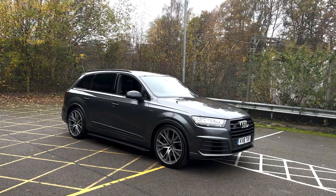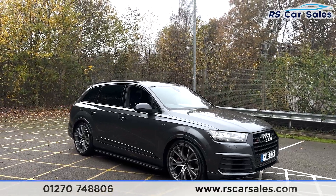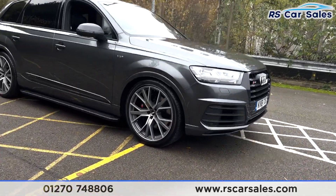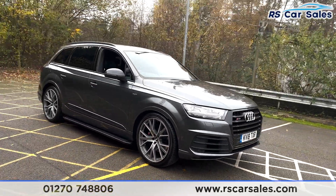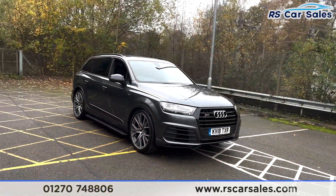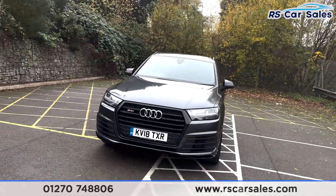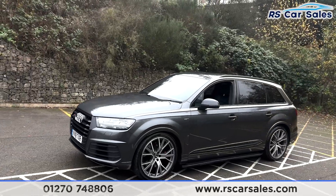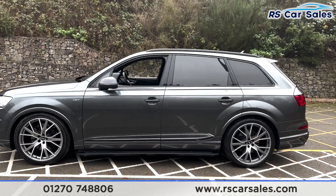Here we have a 2018 18-plate Audi SQ7, fitted with the tri-turbo V8 engine. We have four superb unscratched, unmarked 22-inch alloy wheels with the S-line brake calipers just behind. We have the LED headlights in a blacked-out style, a black grille surrounded with black accents, chrome badging, black window trim, and black roof bars with side steps on either side of the vehicle.